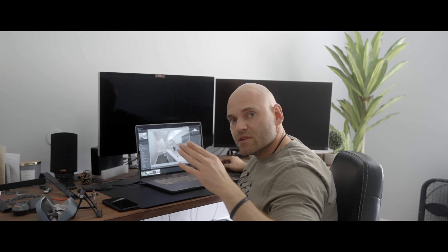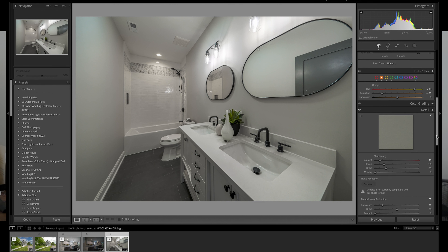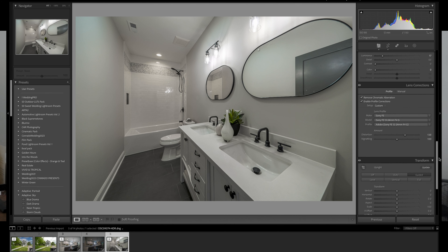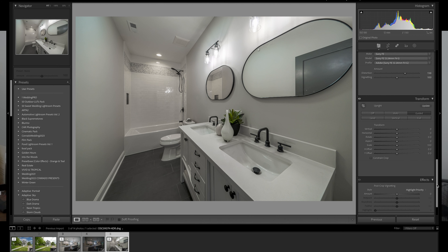You can also use the white balance pipette — click on a spot that should be white and it will balance the whole image. I personally prefer sliders, but it's a valid option. Recap of this edit: exposure slightly up, highlights completely down, shadows fully up, whiteness up, blacks slightly down, texture added, and color work done to remove the terrible red tones near the shower/cabin area.